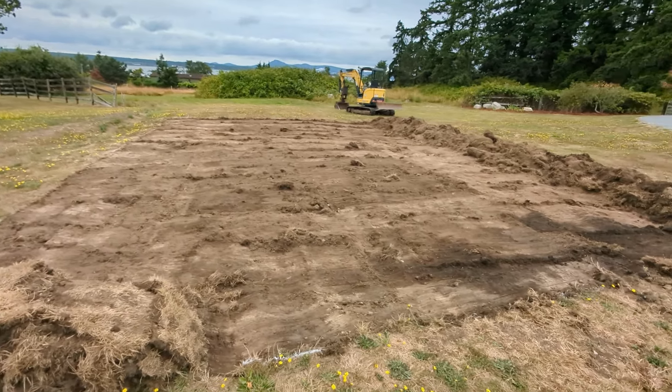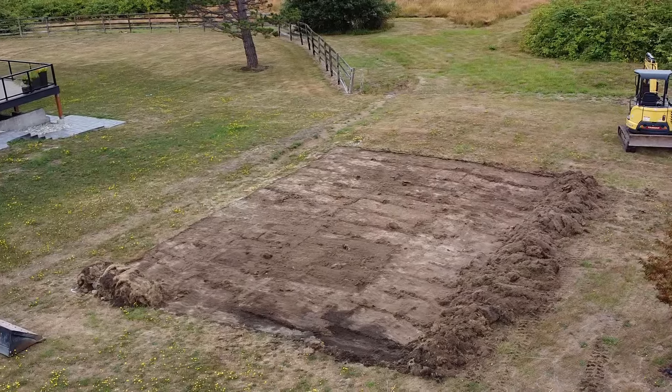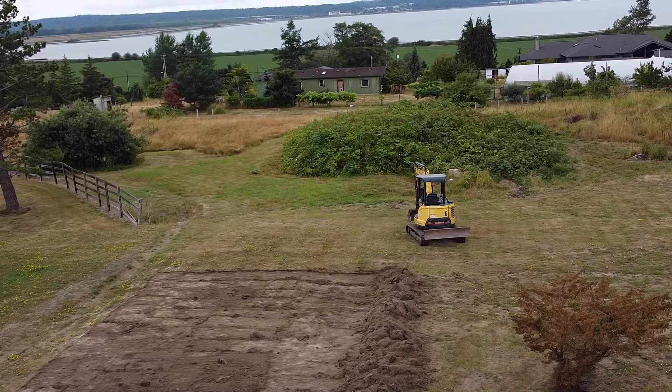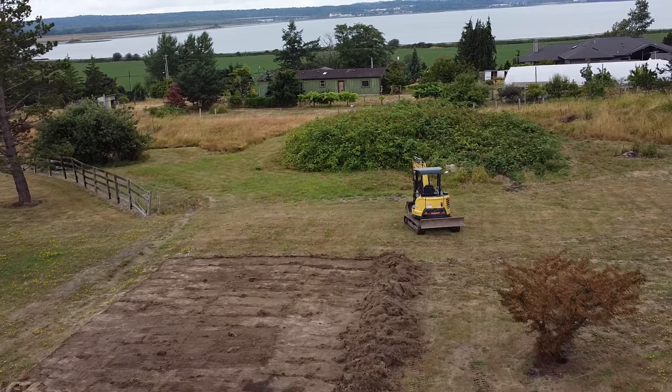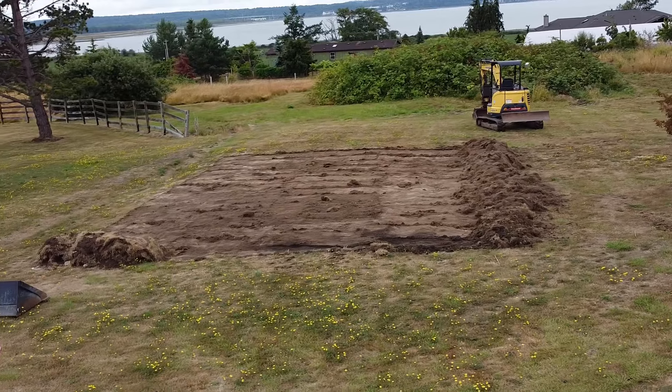Initial pad — got the sod off the top, so now it's time to level it out. Any chance I get to play with my toys, I will always take advantage of that. I'm going to fly a drone around and get a look at all the work we just did from up in the air. This will give an all-around view of where this pad is going to be. One thing that's really hard to tell from this angle is how unlevel this ground is — we still have a lot of leveling to do.